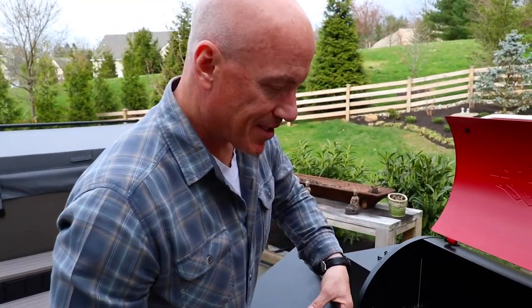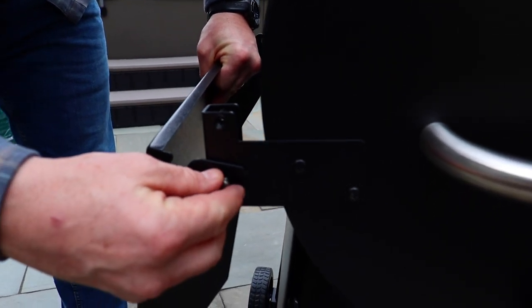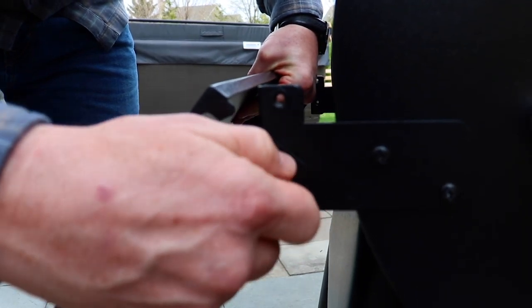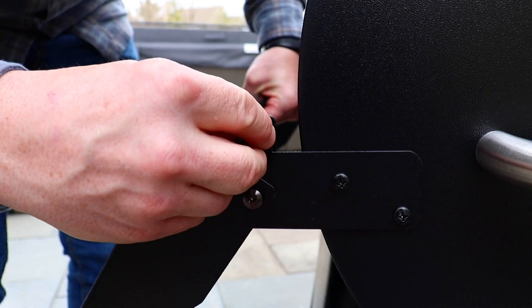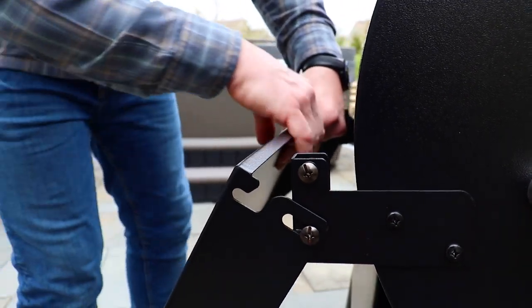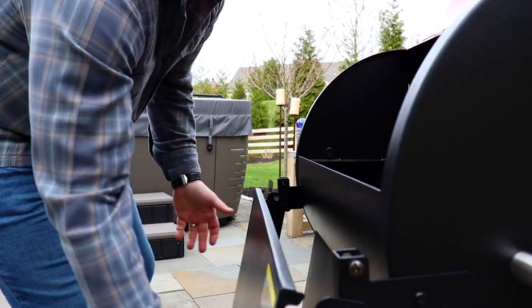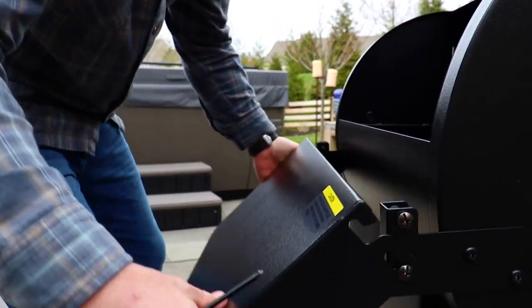Now we're ready to install our shelf. Take one of the screws, put that lower part in first — notice these screws are not going to go all the way in, and they're not supposed to. Get the lower one in, then the top one. Do the same thing on the other side and tighten up the last screw. The shelf goes up and down just like it's supposed to.